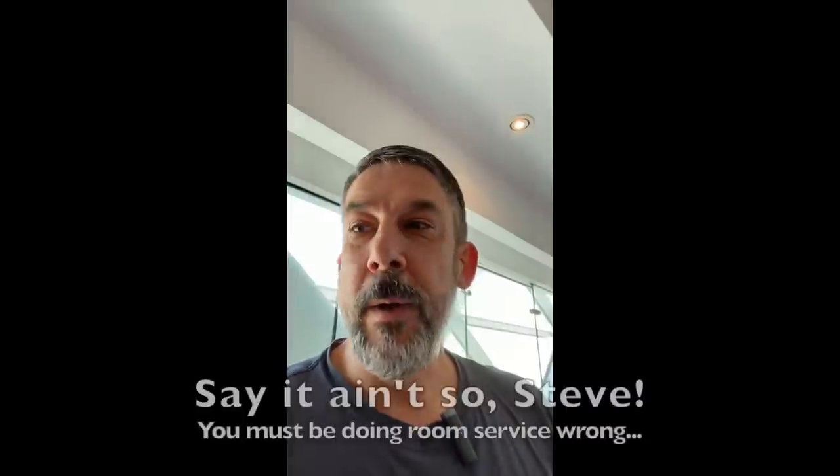Hey everybody, Steve Ritter. A little different setup. So I'm getting back into the kitchen — not really the kitchen. This is my kitchen here in the room. So how do you cook when you're staying in a hotel?